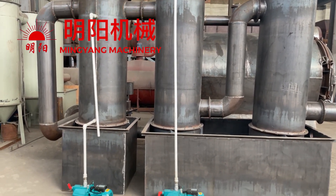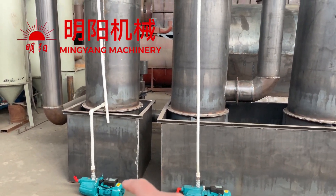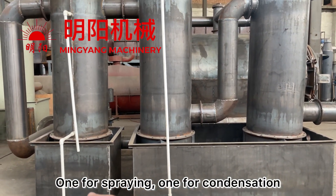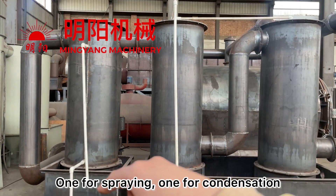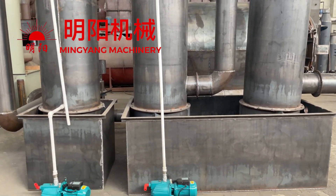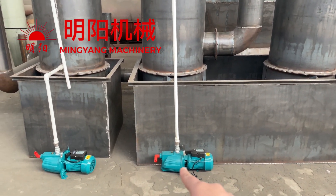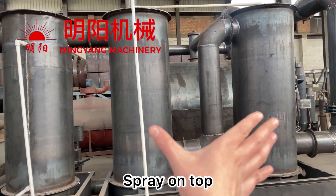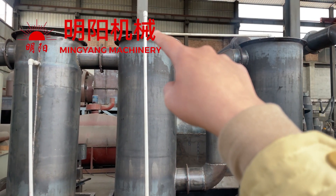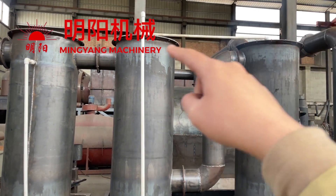How does the water purification work? Firstly, we need to prepare two water tanks — one is for condensation and the other one is for water spray. We bring water from the water pool using the water pump and water pipe. These two are water spraying tubes; they bring water into the system on the top.